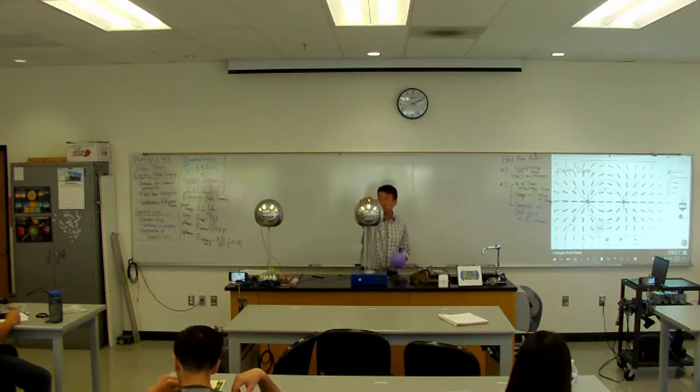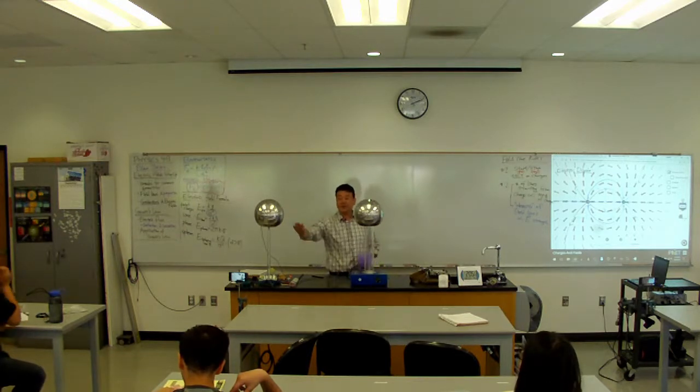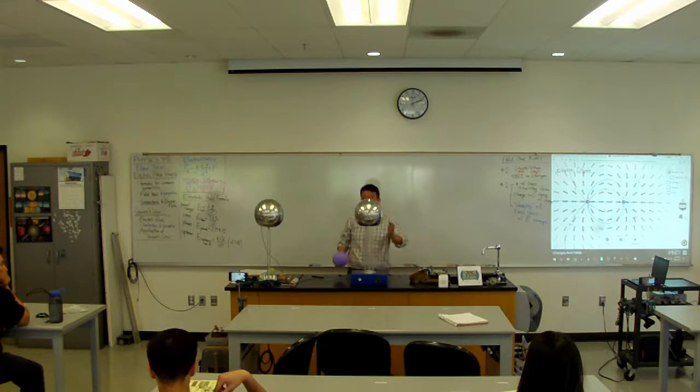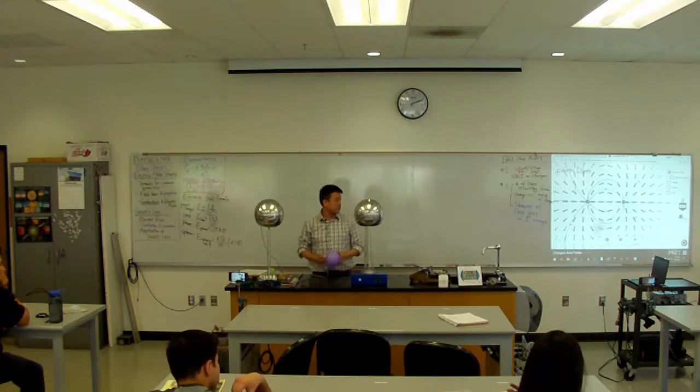This is the Van de Graaff generator that you've seen before — you've seen the spark flying across it. I'm putting it far away so there won't be a spark. But what that spark hopefully demonstrates is that this gets charged up electrically when I run it. So what I want to do is charge this up and place another object near it and see what happens.